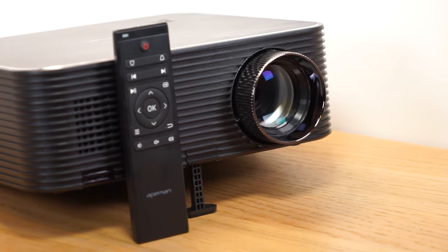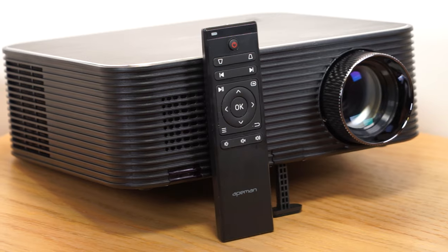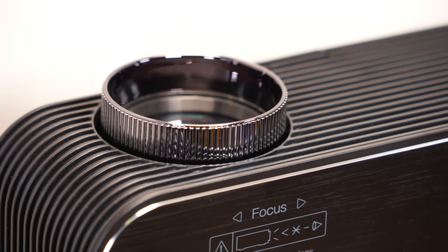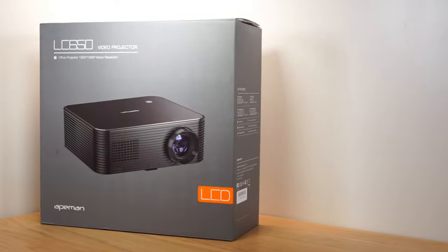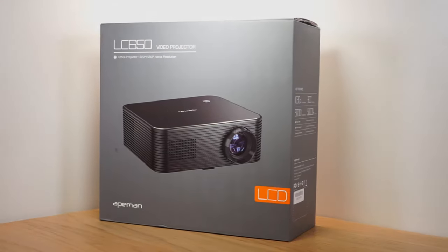Overall, this projector has a lot to offer for the £169.99 price tag. It produces great image quality, and it would be ideal for office use or within a home cinema. Thanks for taking the time to watch my review — don't forget to like, comment, and subscribe. Have a great day.